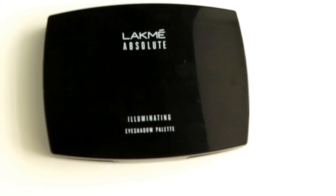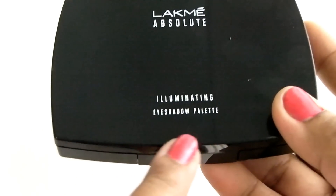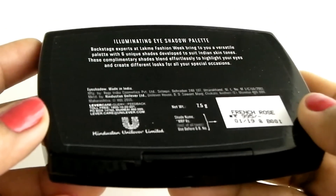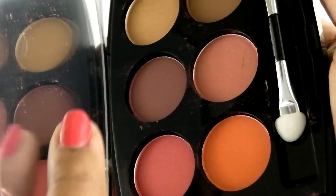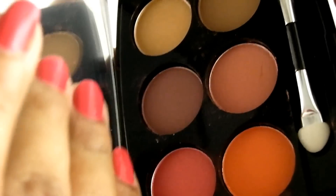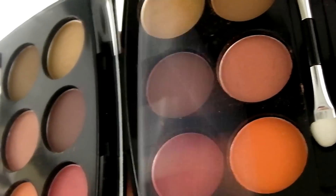This is how the actual palette looks — nothing fancy, just a basic plastic packaging, but it's very sturdy. They came out in two shades: Royal Persia and French Rose. I picked up the shade French Rose, which is more of a warm neutral-toned palette and will complement all skin tones. It has a plastic shield and a good-sized down mirror.